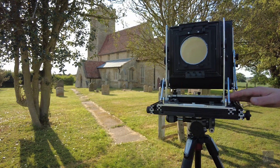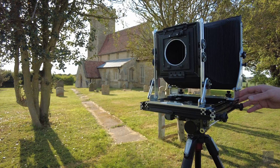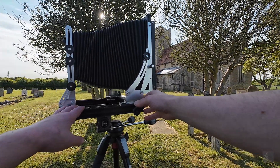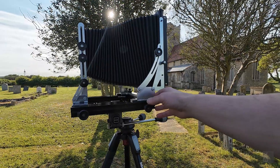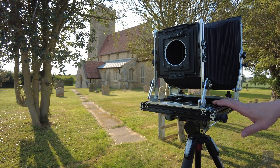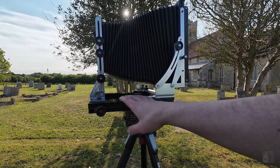If I had to do the entire camera again I would probably just buy the bellows already made in the shape I like, and just build the camera around the bellows. That would save a lot of time. Making the bellows is just not really fun — it's too much work, and especially too much work to set up.